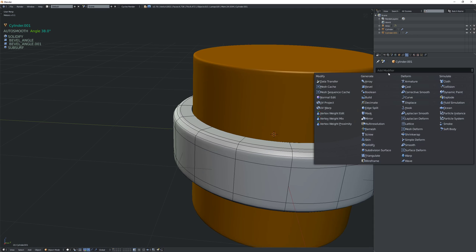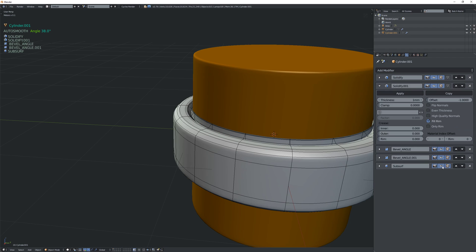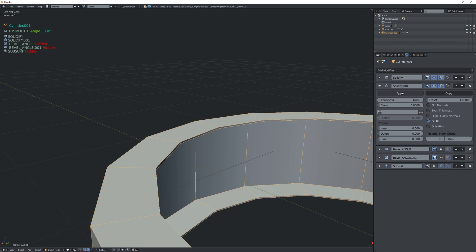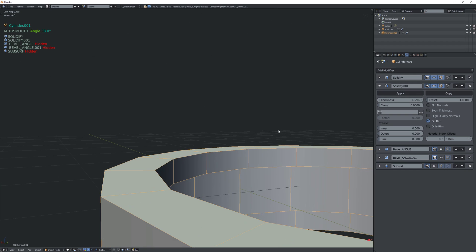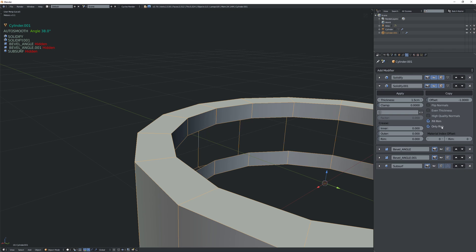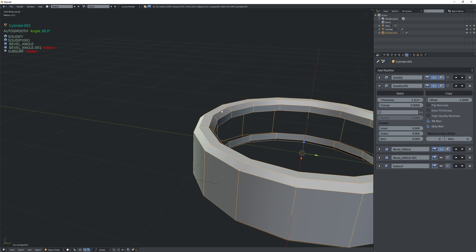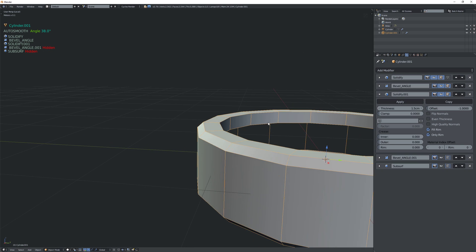The trick I found is to add a second solidify modifier. I'm going to disable all of these for now and isolate my object. Here we have our second solidify modifier — you're adding solidify to a mesh that was already solidified, giving it that thickness. Then we want to turn off fill rim, do only rim, and we get this cool effect. But if I enable the bevel angle I'm still having the same issue, so I need to move the second solidify modifier under the bevel angle.